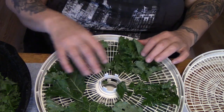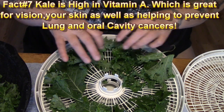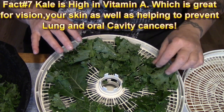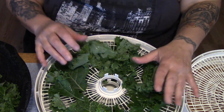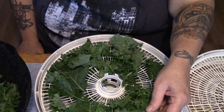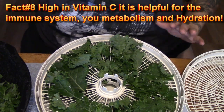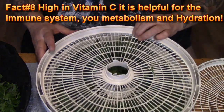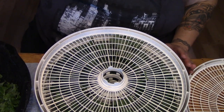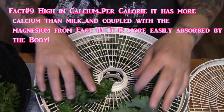Nobody in our house actually likes kale, but it is such a powerhouse of nutrition that even if you don't like it — and most people I know don't — there is a way of getting it into your family by stealth. We tried cooking it once and it was just blah, and no matter how we did it, it wasn't up to par.